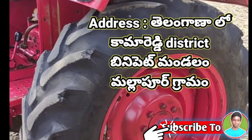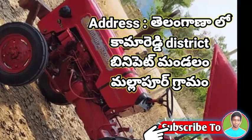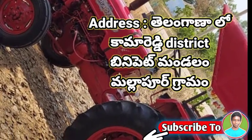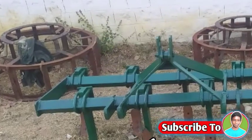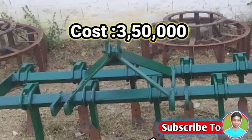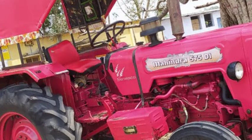You can see the address in Telangan, Kamar, and Jell of Bini Pet Mandalam, Malapur Grimal. Thank you so much for joining us and we'll see you in the next video — bye bye!